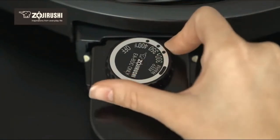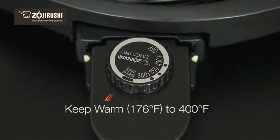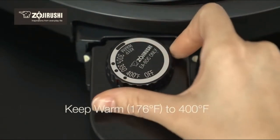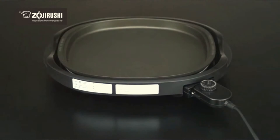Setting the temperature is easy with the control plug dial, from a keep warm temperature of 176 degrees to 400 degrees. Its wide range of temperatures makes it convenient to cook a variety of foods.